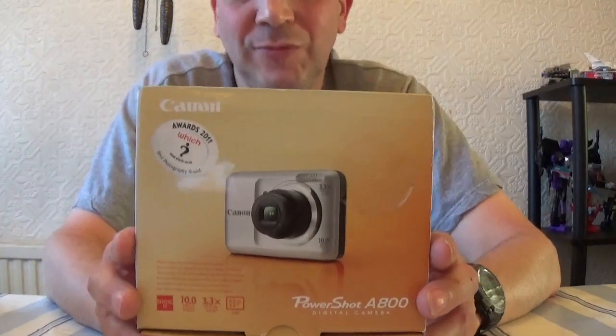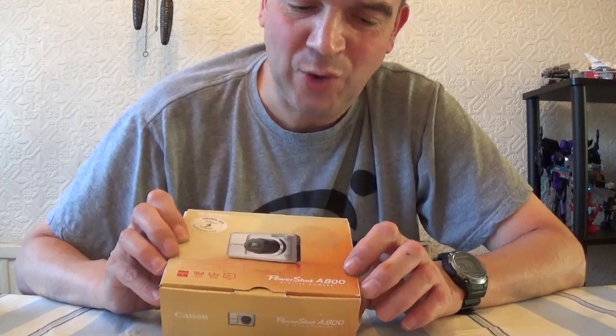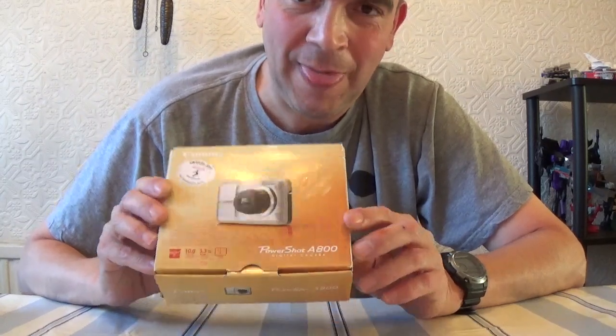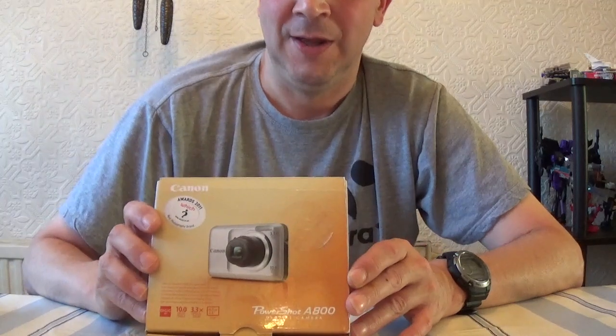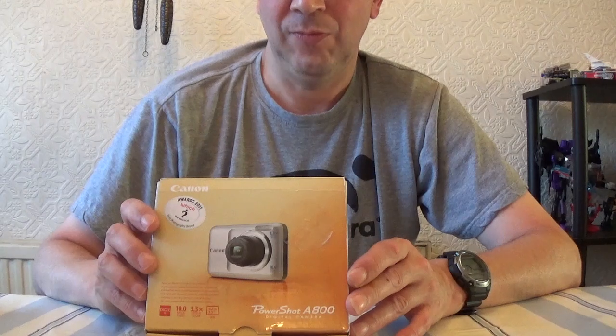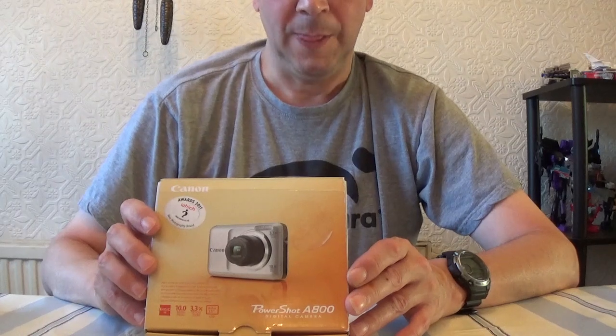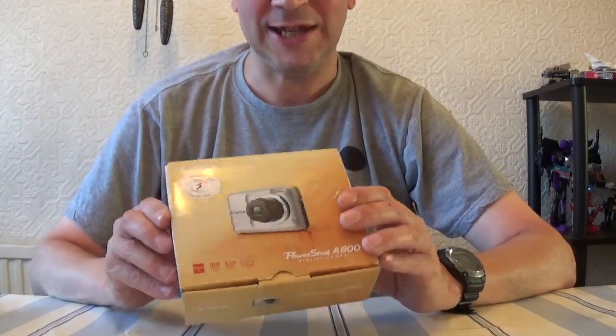And it's here. This is by Canon — the PowerShot A800 digital camera, with SmartAuto video, video VGA. It runs on two AA alkaline batteries. I'm going to unbox this for you now and see what it has to offer.